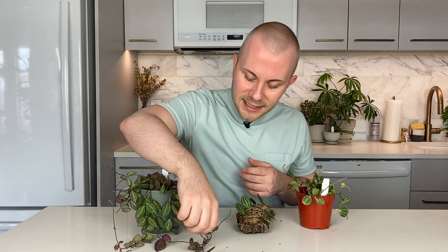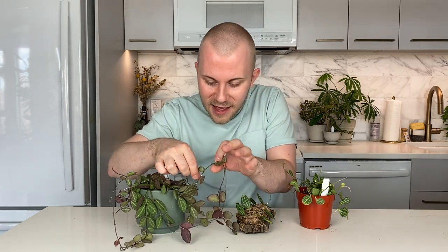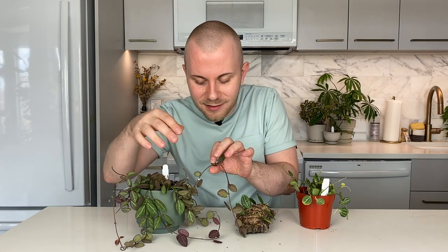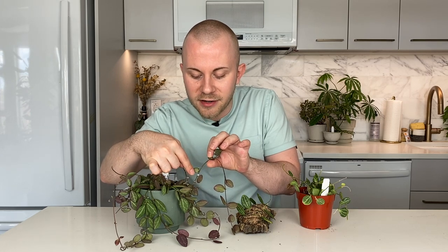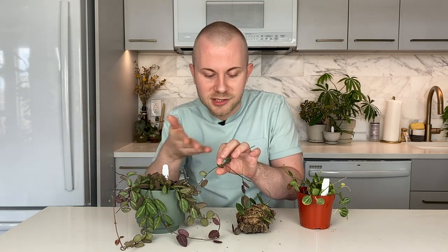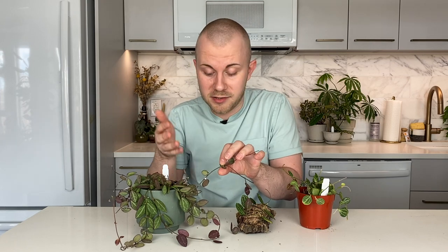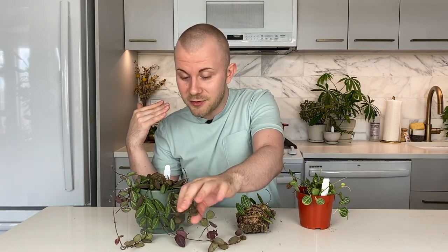As for toxicity, these are considered mildly toxic, just like Hoyas. You might see some debated information about that online, but these do put out a latex-y sap. You can see right here — I may have accidentally broken this a little bit at some point, maybe just punctured it, and there's a little bit of this white latex-y sap coming out right behind the leaf. I would wash my hands if I touched it. You also just don't want your cats, pets, or children chewing on the leaves or stems because it will put off that latex-y sap, which is not good to ingest or get on your skin or in your eyes.